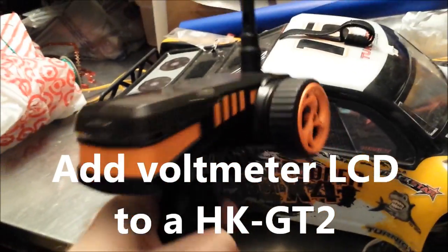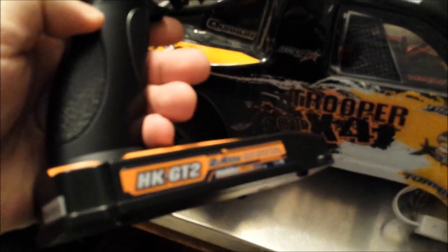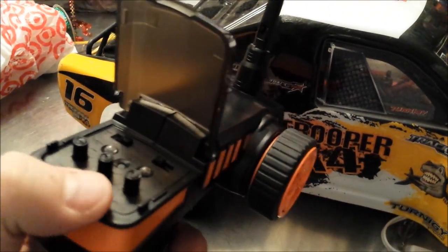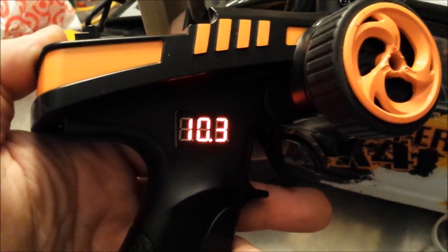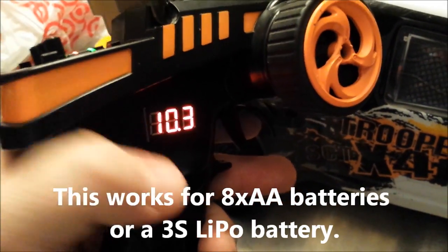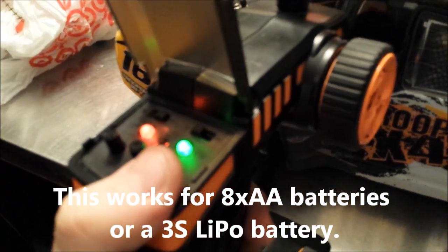This is my Eternity Trooper and this is my HobbyKing GT2 transmitter that I use to control it. One thing I did to this transmitter is I made it so that when you turn it on there's a little screen down here that tells you how much voltage is left in the batteries. This is really nice because you can actually get a voltage reading instead of just having to rely on the little green light blinking.